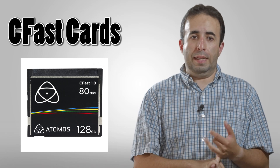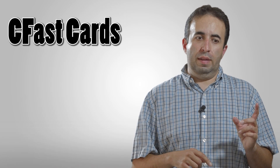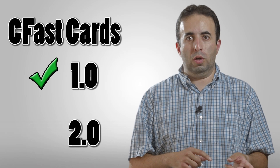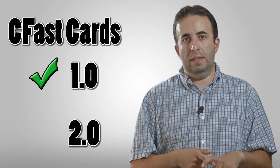Black Magic is going to have a camera come out — the Black Magic URSA — which is coming out soon, and that's going to take CFast cards. One of the benefits of the Atomos Ninja Star is that it takes CFast 1.0 cards. The big benefit there is price: the 1.0 cards are significantly less expensive than the CFast 2.0 cards.